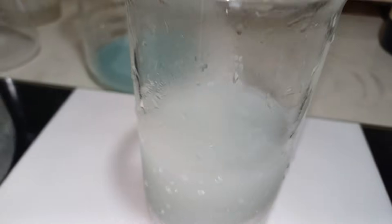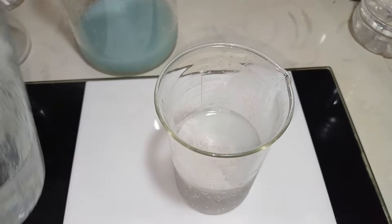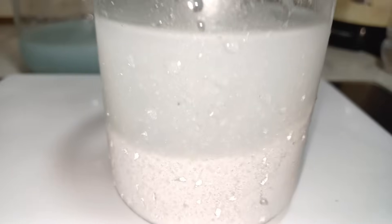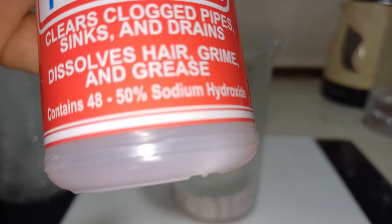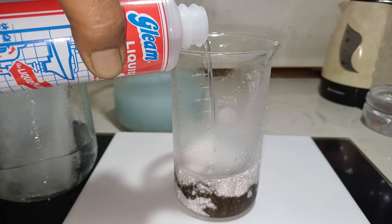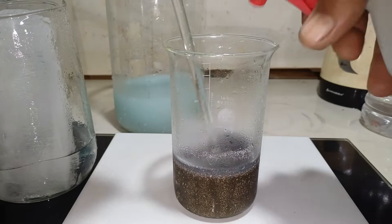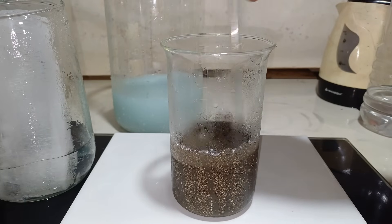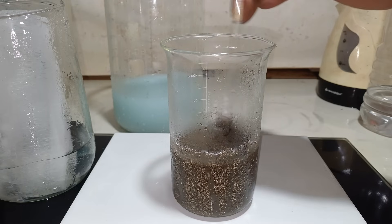We continue adding cold distilled water and always allow the silver chloride to settle. Continue adding cold distilled water until the water is colorless. Then we convert the silver chloride into silver oxide using liquid soda, which contains 48 to 49 percent sodium hydroxide. As you can see, it turns to black. We stir very well — this takes some time. The indication is that all the silver chloride turns black.